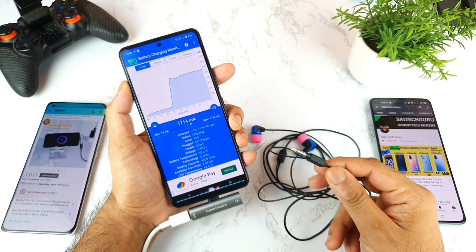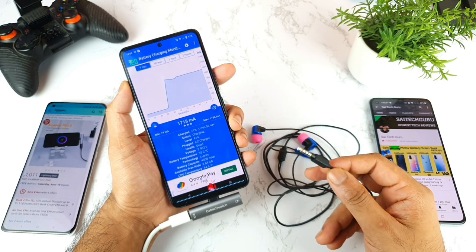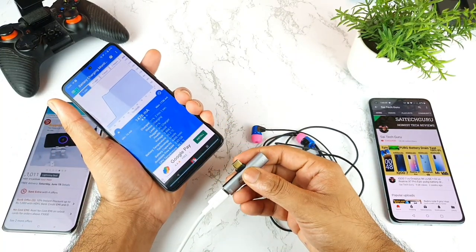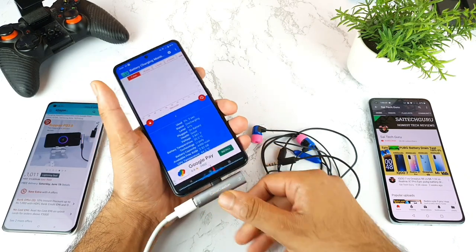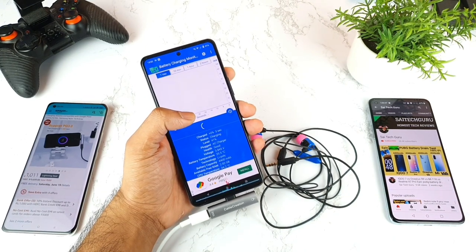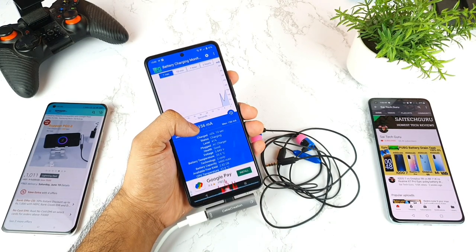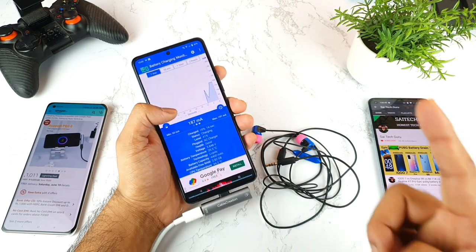Let me disconnect the earphones to see what happens — it did not decrease the charging speed, that's so weird. Now I'm trying to completely unplug the adapter and plug it again to see if it detects high speeds a second time. Right now it's not detecting high speeds — it's really low, around 200 milliamperes, same as before.